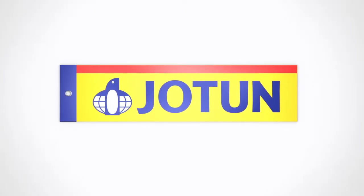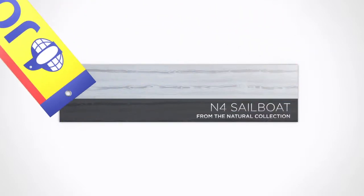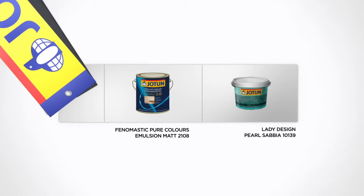This tutorial shows you how you can create the sailboat design from our natural collection using Phenomastic Pure Colors Emulsion Matte 2108 and Lady Design Pearl Sabia 10139.